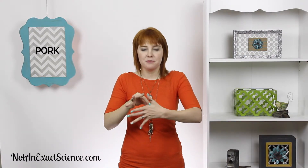Pork. Would you like to eat some pork? To do the sign for pork, you put your hand under your chin and you flip it out twice for pig, and then you do the sign for meat by grabbing the flesh between your hand right here and shaking it. So pork.